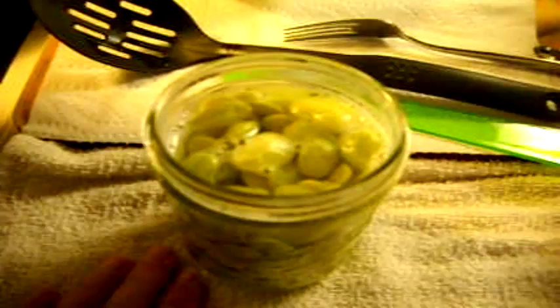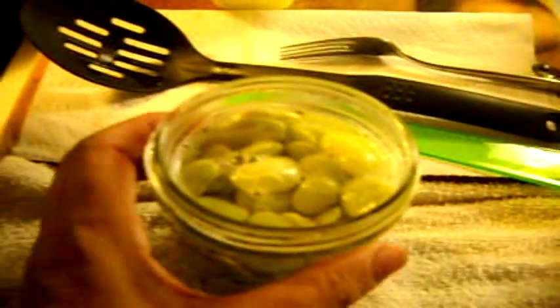I filled this jar to about an inch headspace because these have been cooked and the foam has been drained off of them. I did add hot water and a quarter of a teaspoon of canning salt. So now all I am going to do is get my lid, pop it on there, get one of my lids, pop it on, and get my ring finger tight, which I will tighten after I go off camera.